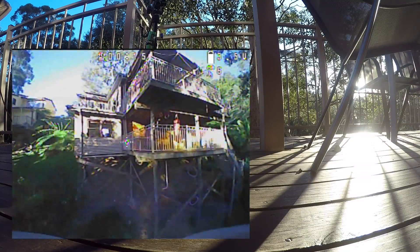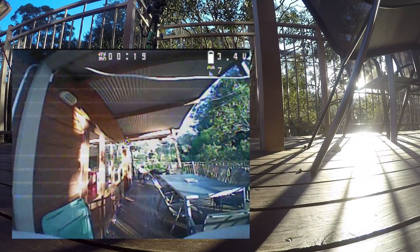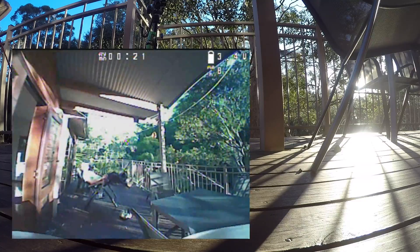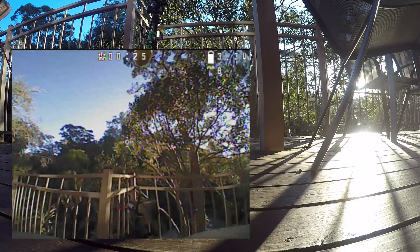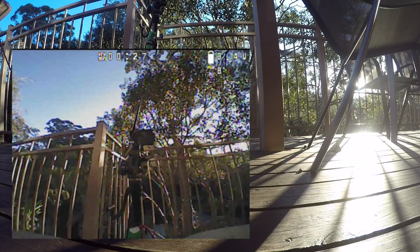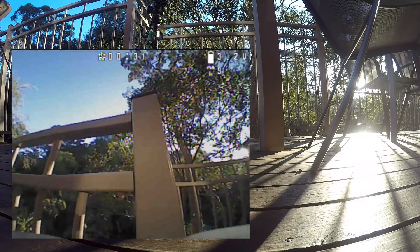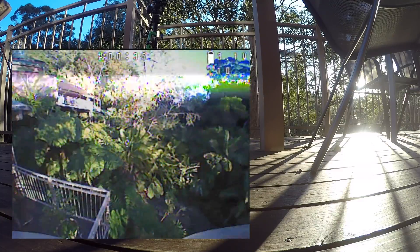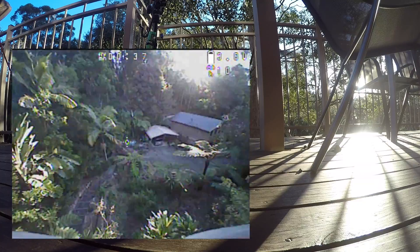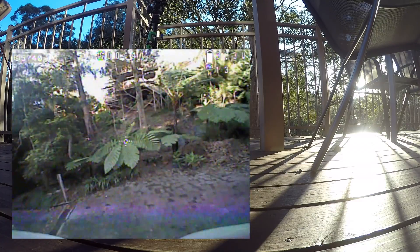What I'm waiting for is the ClearView lock shown in the upper left corner. Until it locks in, flying around the house will break up badly. It's set to racing mode, which means it can take a couple of seconds to lock in. There it is — all right, let's go!